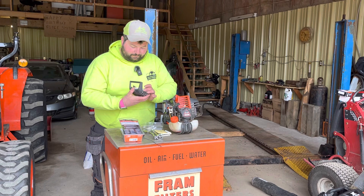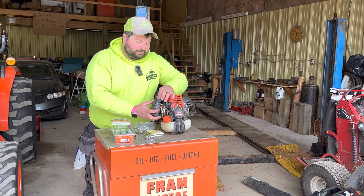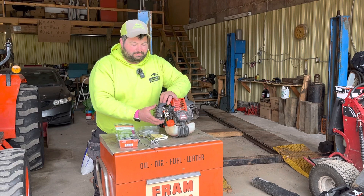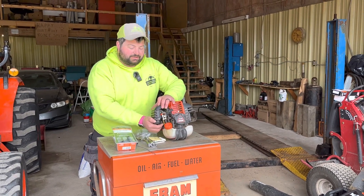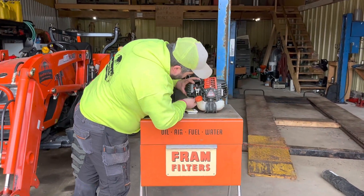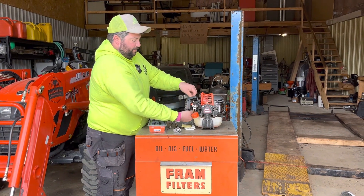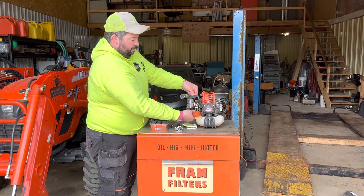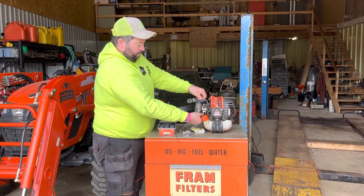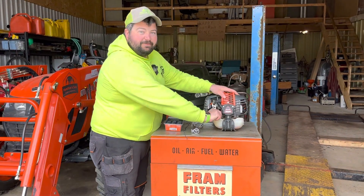I just had the air filter the wrong way — it's square, but I guess not quite square. Now those are tight. We've got the air filter done, we've got the spark plug done. Now it's time for the fuel filter.